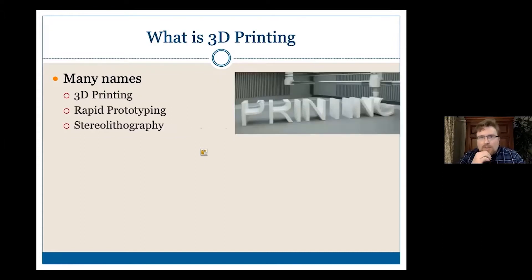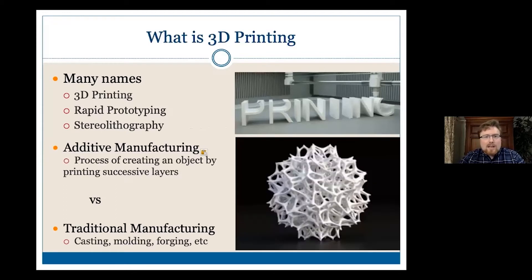I want to start off briefly — what is 3D printing? It's getting out there and a lot of people have a much better sense than they did even five years ago about what this means. It has a lot of different names; people will talk about stereolithography or rapid prototyping, but by far the most common is the 3D printing concept. It's a general concept of additive manufacturing, and you're able to create really complex objects that you couldn't do with traditional manufacturing techniques such as casting or molding. Creating an object like this would be very challenging unless you're able to print it layer by layer.